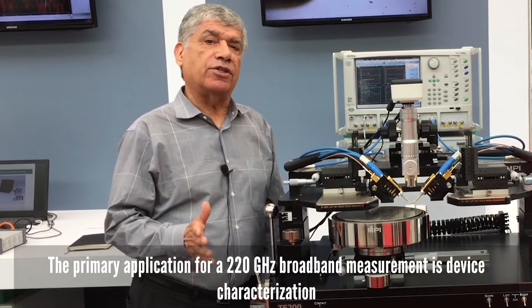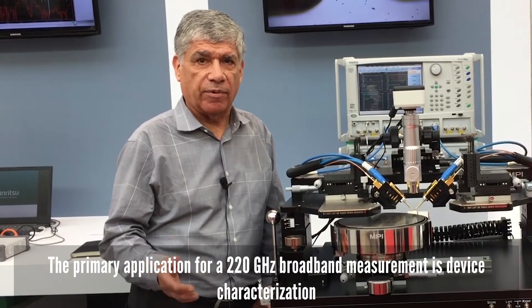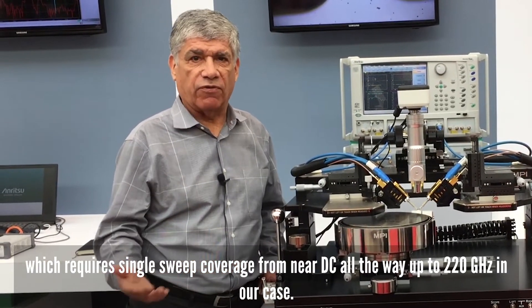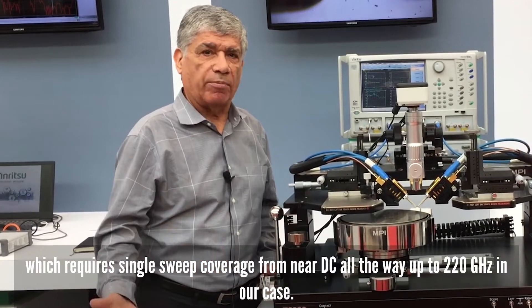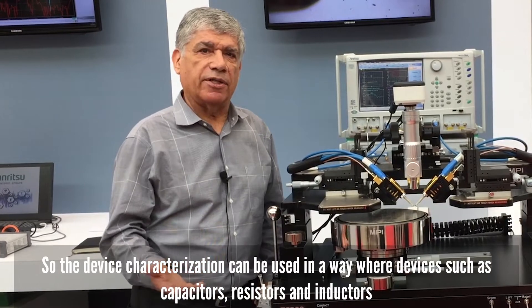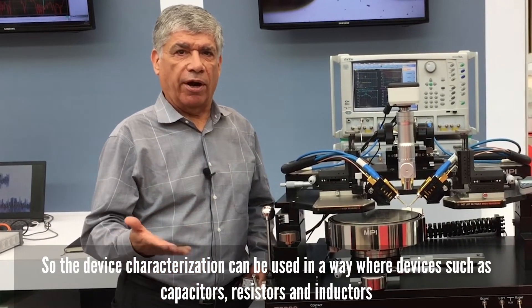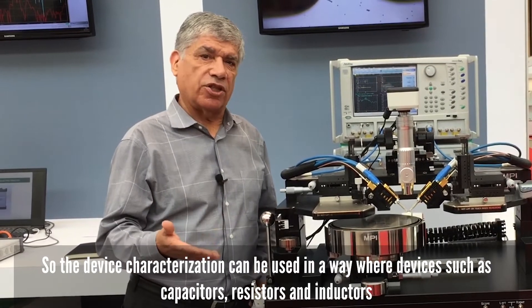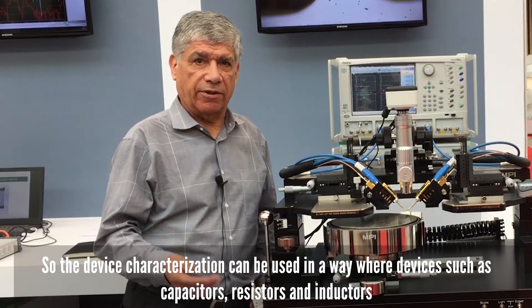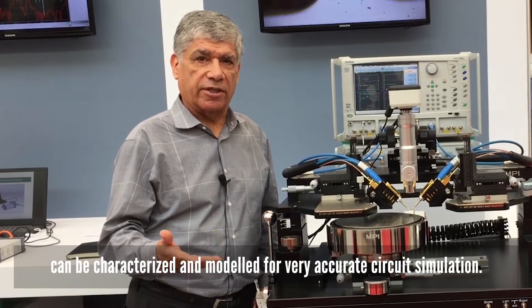The primary application for a 220 gigahertz broadband measurement is device characterization, which is a single sweep coverage from near DC all the way up to 220 gigahertz. The device characterization can be used for devices such as capacitors, resistors, and inductors, which can be characterized and modeled for very accurate circuit simulation.